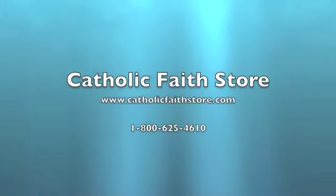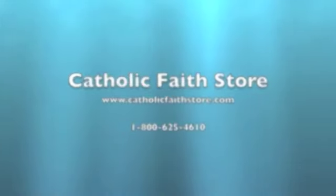For more information, visit the Catholic Faith Store at www.CatholicFaithStore.com.